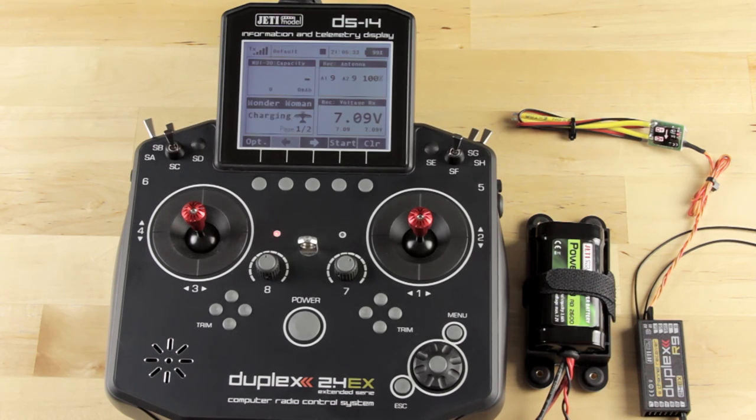We get a lot of calls to the shop from people trying to set up a Meson ESC or different telemetry sensors, and they say, well nobody ever told me I had to buy a JettyBox. As long as you're a Jetty radio user with a DS or DC radio, you've already got a JettyBox with you all the time.